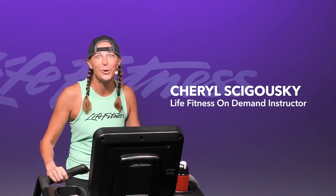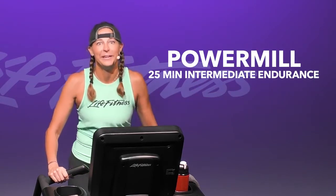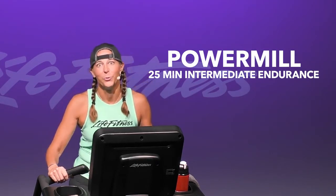Welcome to Light Fitness. My name is Cheryl. I will be your coach and training partner today for this 25-minute endurance power mill workout.